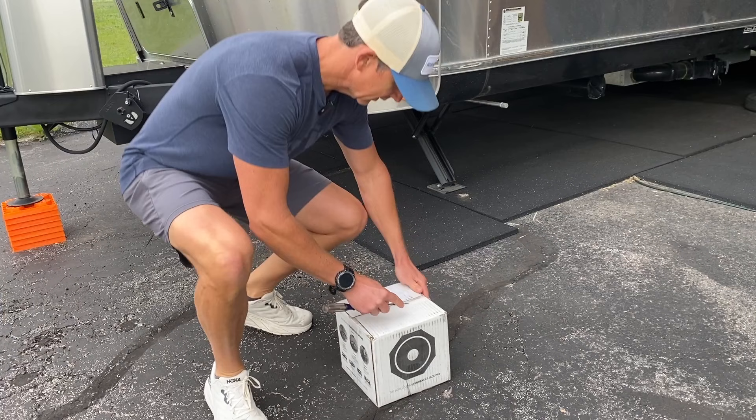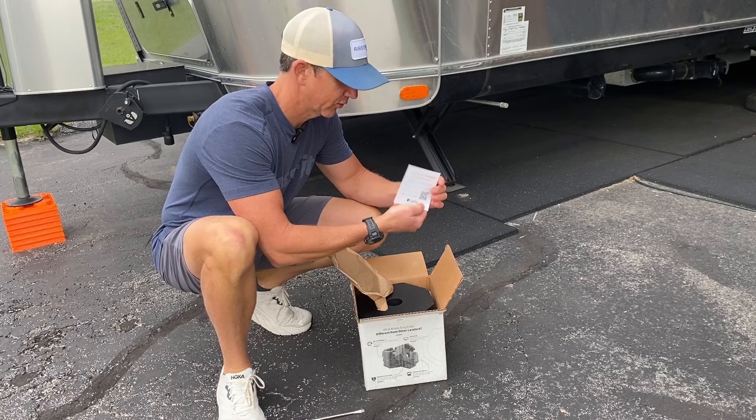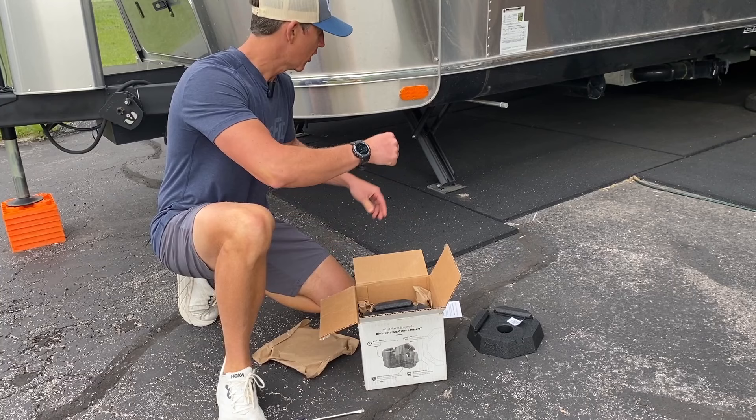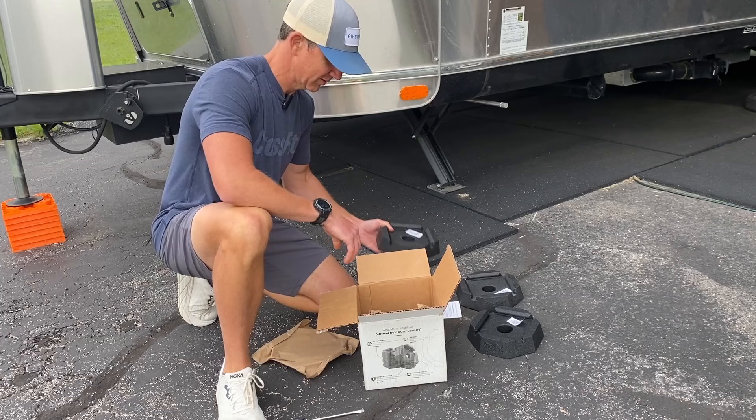Let's see what's in the box. The insert reads: 'Questions? Concerns? Don't return. Call us first.' Our 2023 Airstream International has the kind of jack that you put a drill on and it lowers down. Looks like a five and a half inch square pad on the bottom of it — looks like those are going to snap right in. That's the name, Snap Pad, I guess. That's all that's in the box. No instructions.